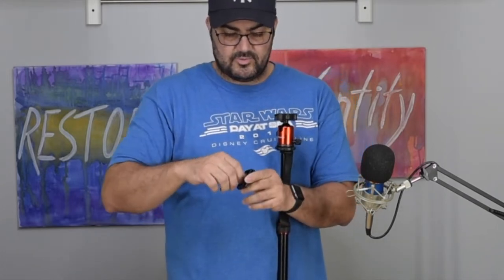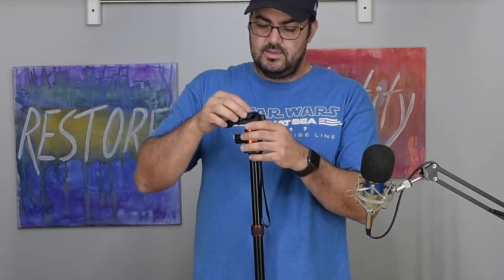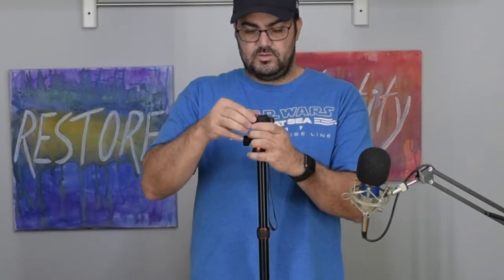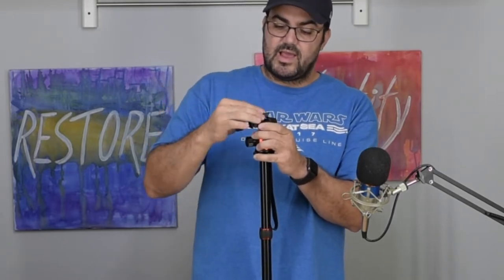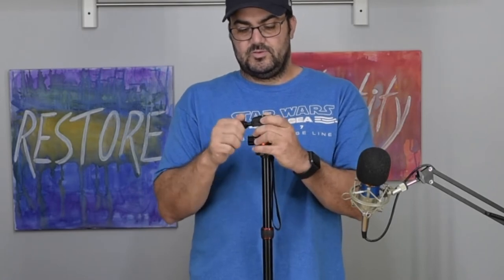It's got a little lever here to open and close, to screw into the underside of your camera. It goes back like this and you just tighten it up. It doesn't slide in and out unless you pull it out, so it stays in one spot — no risk of the camera falling off.